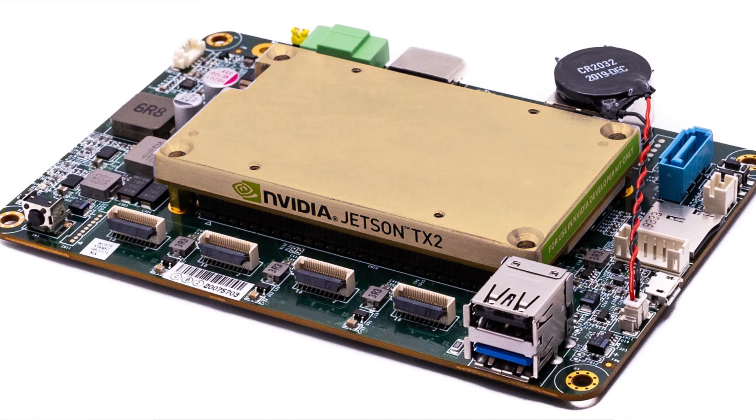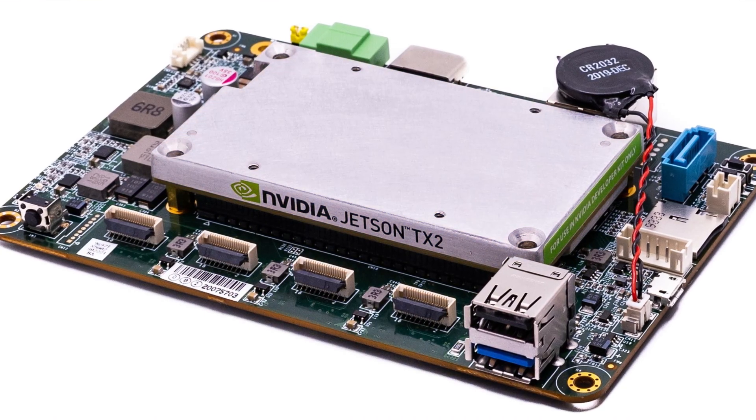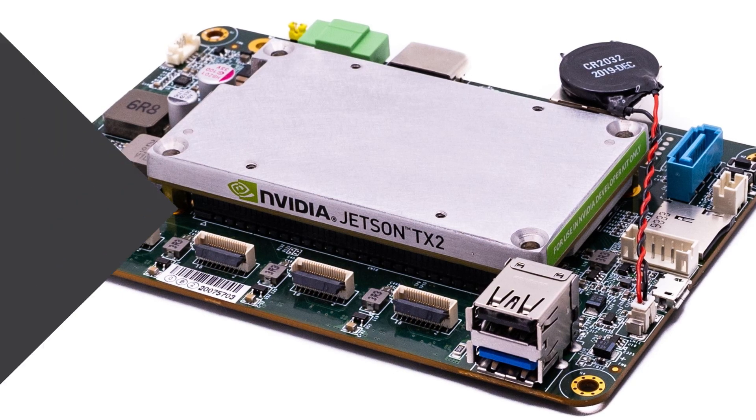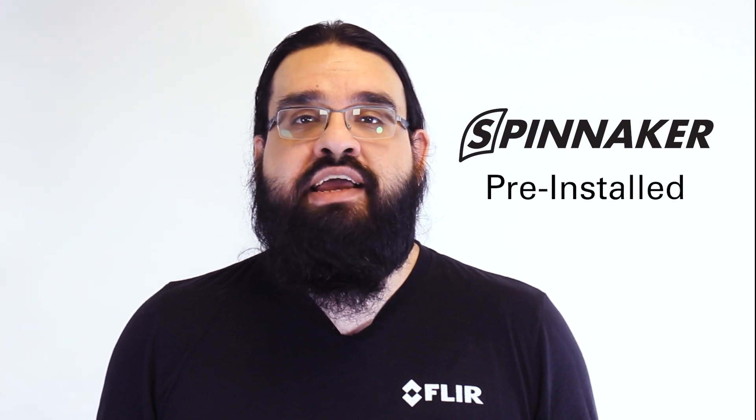It utilizes a Jetson TX2 module to do all of its computing, providing impressive computing power at a reasonable price. The Quartet comes with our Spinnaker SDK pre-installed, making for a true plug-and-play experience.